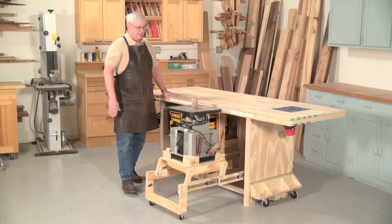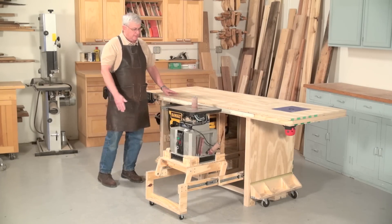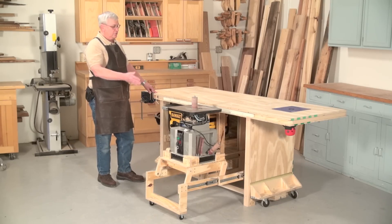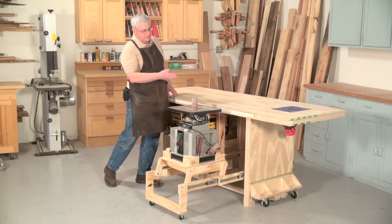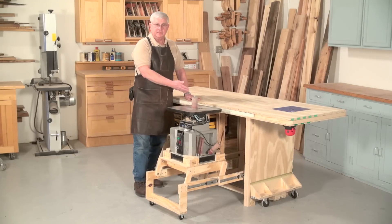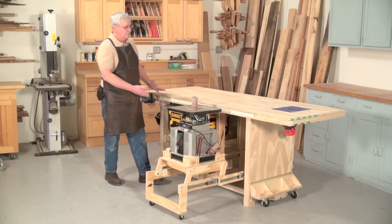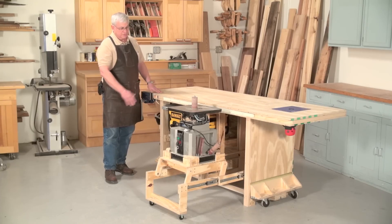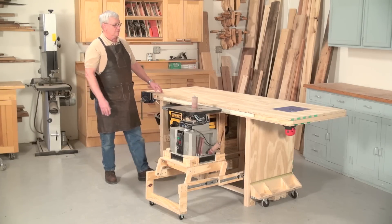The beauty of this particular table is that not only can you put tools like this in, you can choose different tools. If you wanted to eliminate this, for example, you could put in a series of drawers in this area, or eliminate the tools entirely and have drawers and doors. It's a very versatile workbench.